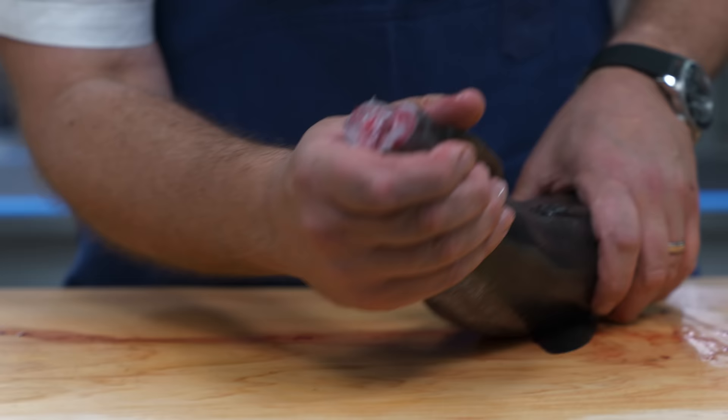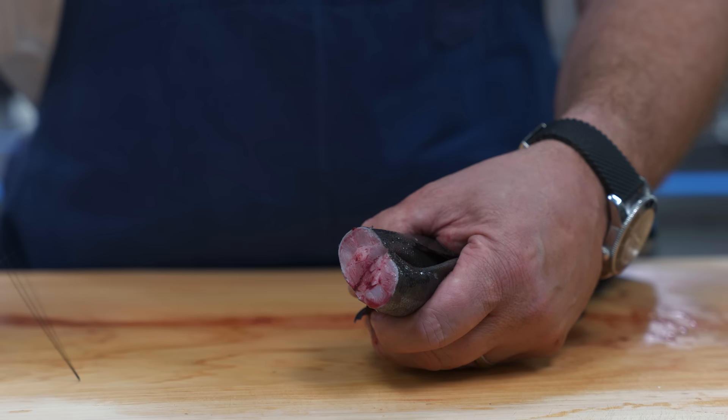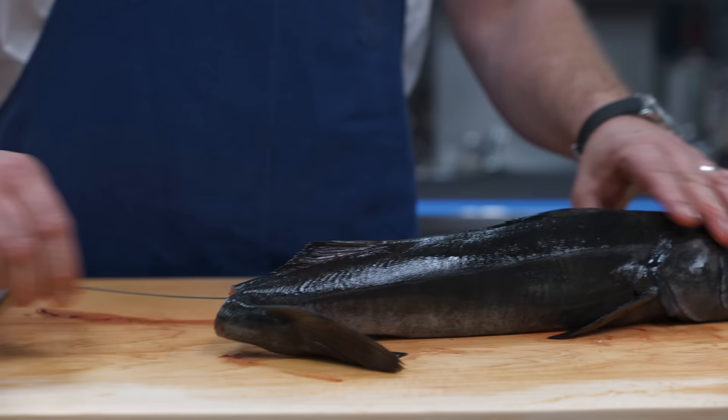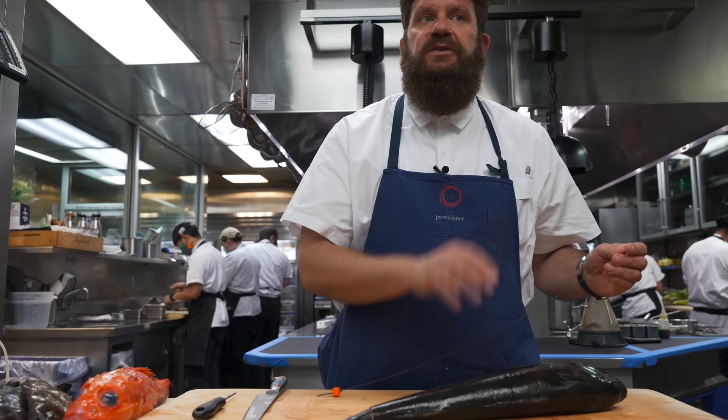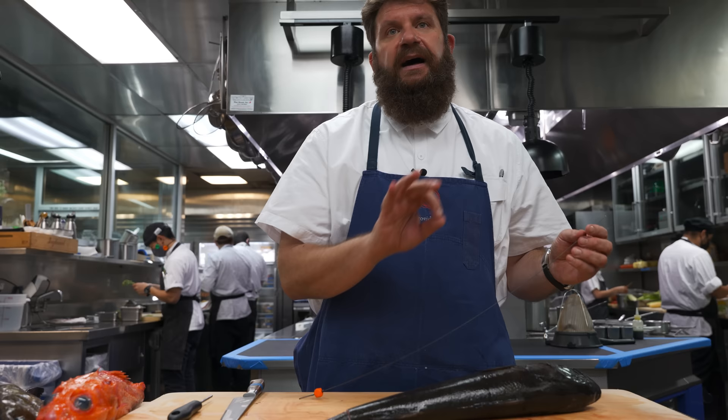The way we do it here at the restaurant is we'll make a notch in the tail and cut through the backbone of the fish. Just above the backbone is a little channel or hole, and we'll take the wire and run it from the tail all the way up to the head. It serves the same purpose as going the opposite direction, just a little easier for us. This scrambles the nerves of the fish — which is the most humane method, and also has huge benefits for flavor and shelf life.